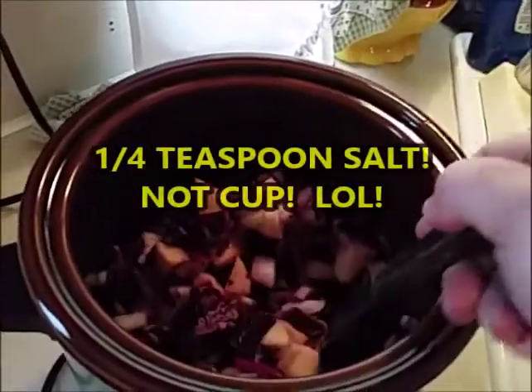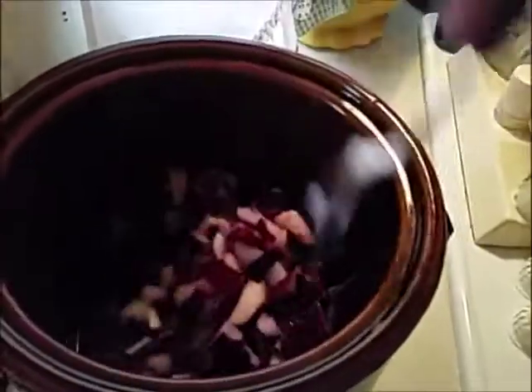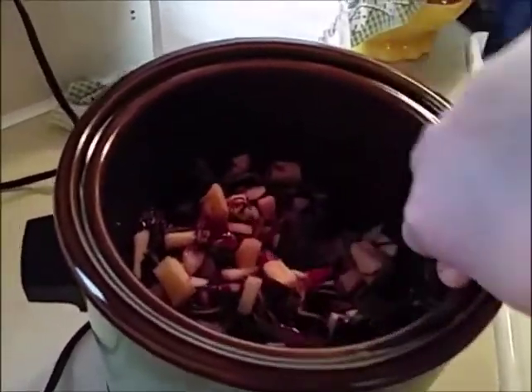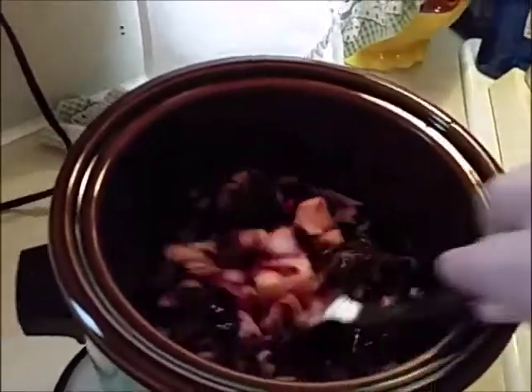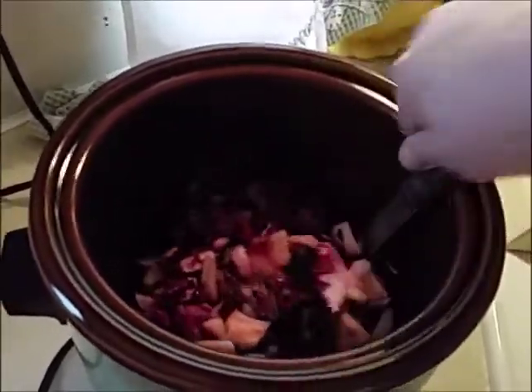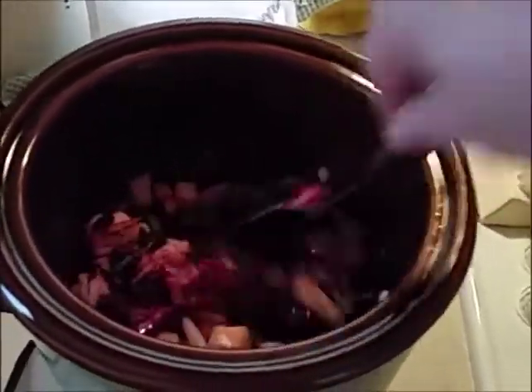And a fourth of a cup of salt. You just put it all in your crock pot and stir it all together. You can cook it on low for six hours, or I'm going to do high for three hours — mine does really well on high. After it's all done I'll make another little video showing you what it looks like and how it tastes.